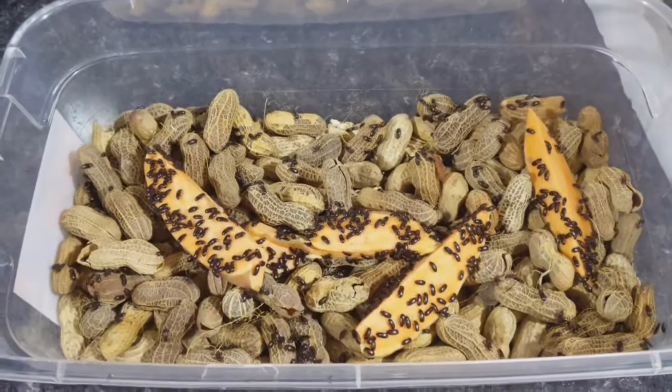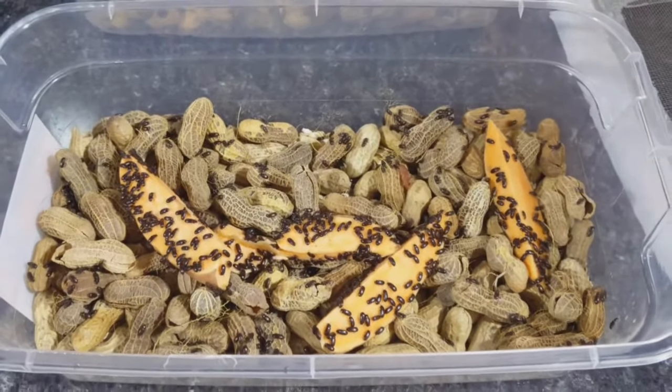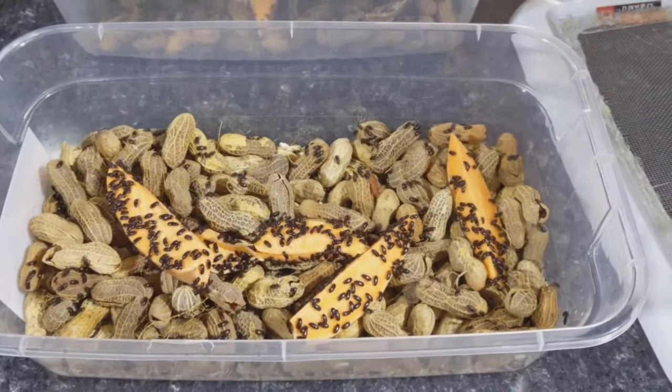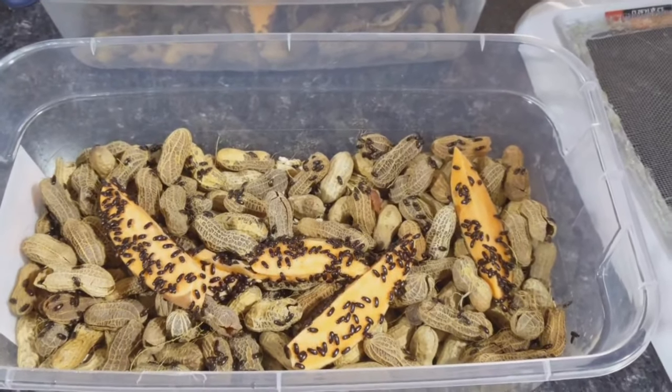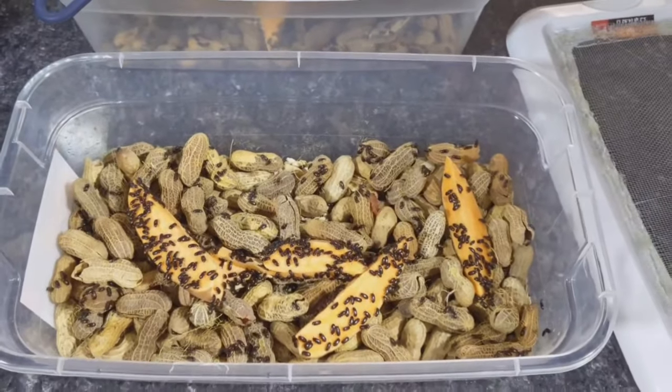Give them a shot — easy to feed, easy to breed, easy to keep. This setup will probably last three or four months. There's not a whole lot to do, just add some fresh potato or sweet potato slices on top and you'll be good. If you have any questions, let me know.